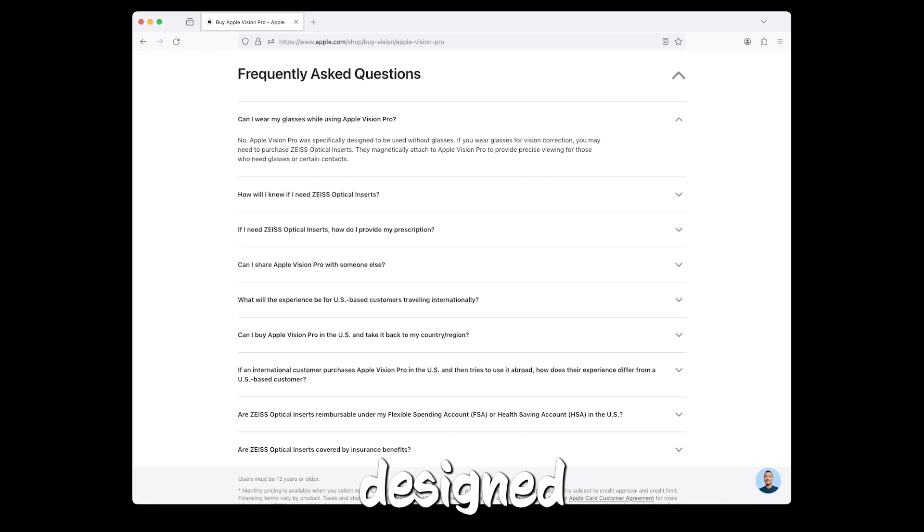Apple Vision Pro was specifically designed to be used without glasses. If you wear glasses for vision correction, you may need to purchase Zeiss optical inserts. They magnetically attach to Apple Vision Pro to provide precise viewing for those who need glasses or certain contacts.